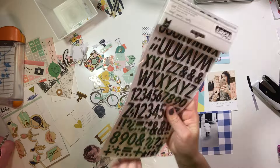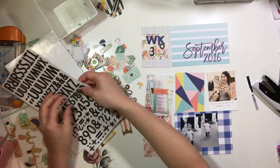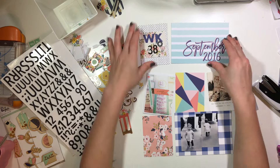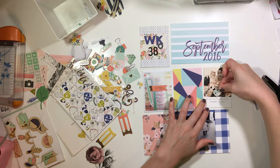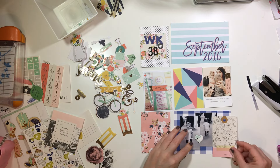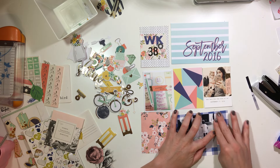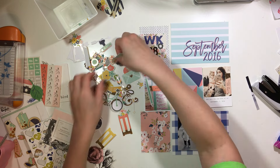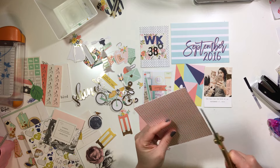Especially when it gets closer to Christmas, I'm sure we'll get some pretty awesome Christmas themed things. While these kits aren't super theme-heavy, they're still perfect with the seasons, and that's what I love about them. That's the reason why I'm doing what I'm doing — starting from last week — and the next spread you'll see will probably be week 39 or week 38 continued.